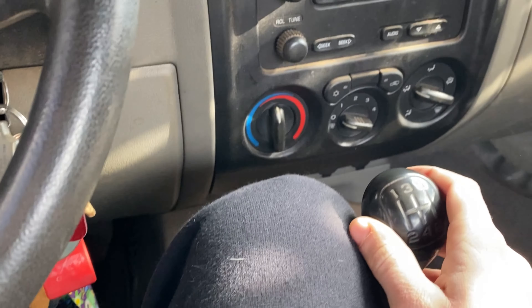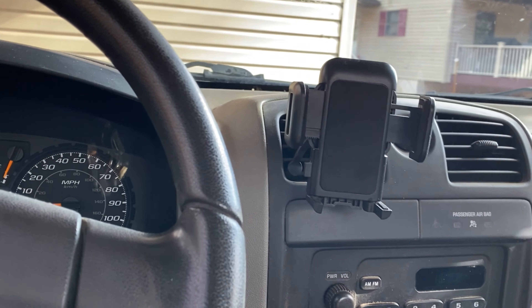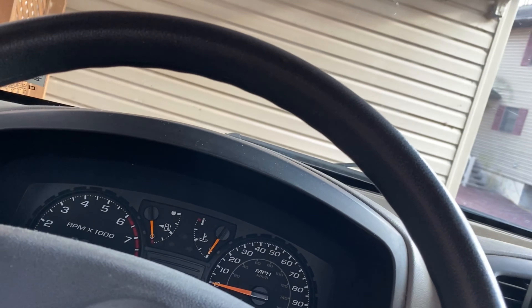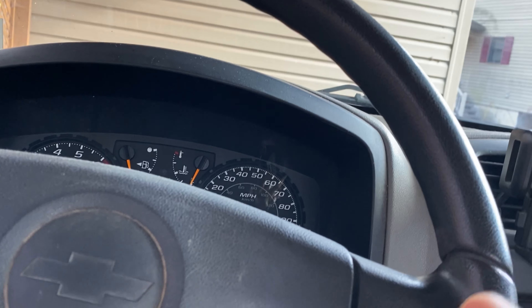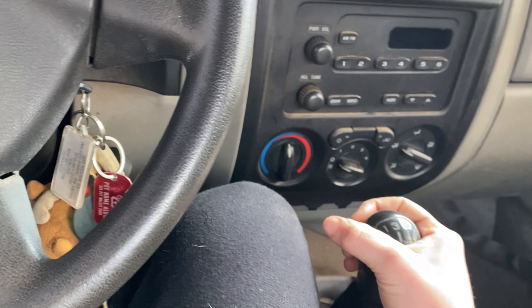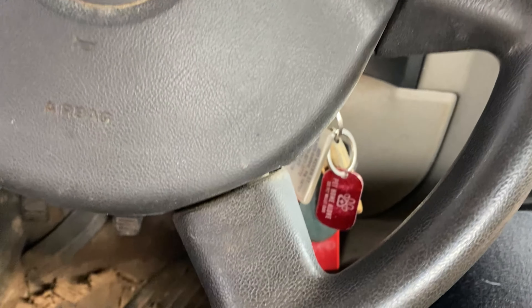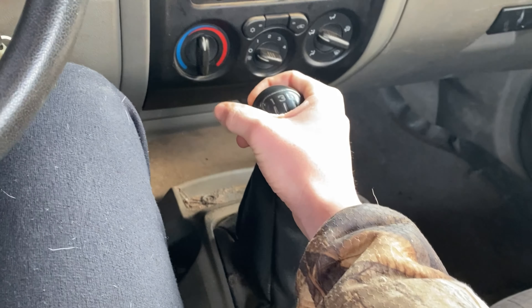Let's say I'm moving. If I want to shift to second gear, what you do is listen for the engine to get loud. Once you hear the engine get loud, put your hand on the stick when you're ready to shift. Then clutch down and shift — now you're in second gear.